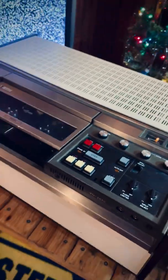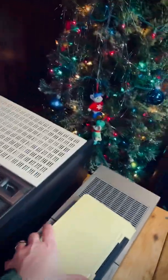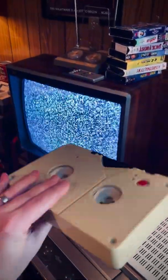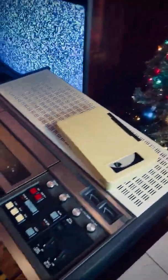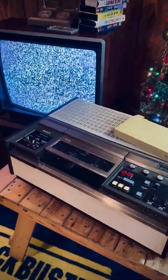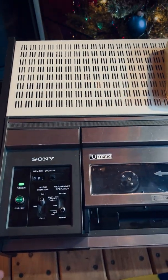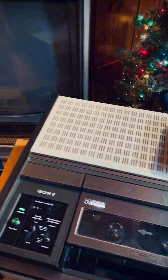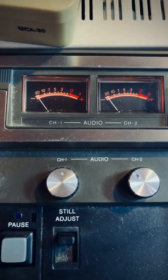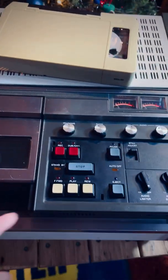It's the VO-2610 and we're going to test it out and see if it works. This is the cassette for it — this thing is massive, much like the machine itself. This machine is huge, way larger than any other VHS or Betamax VCR that I have. Here are the controls — powered it on. Check out those audio dials. So cool. All right, let's eject.